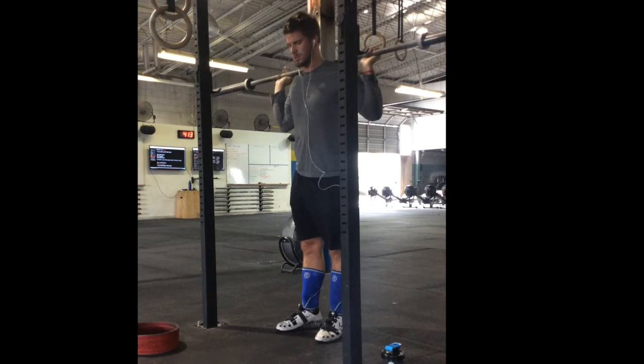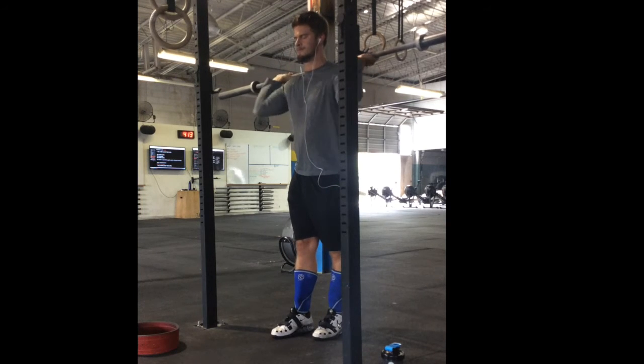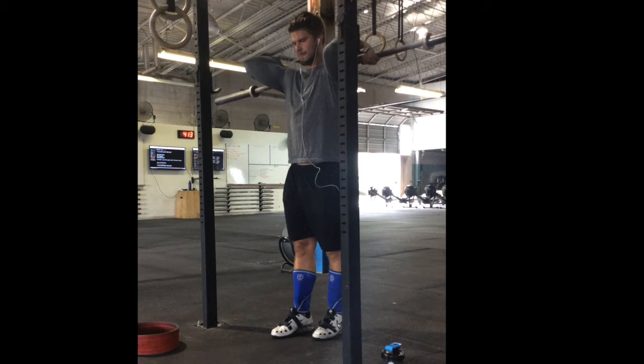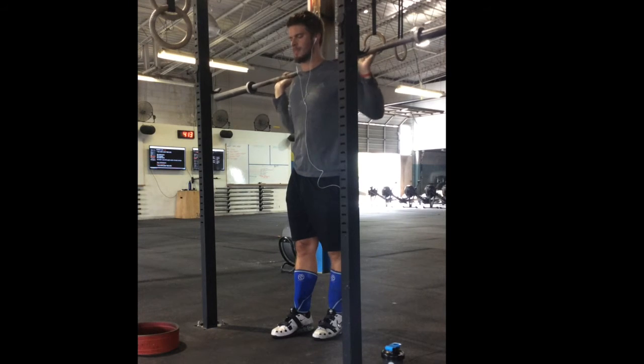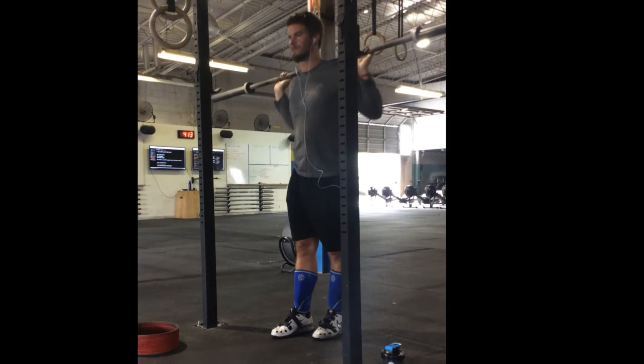I do about three to five reps, shake it out a little bit, and then I start to pause at the top for about three to five seconds, really trying to exhale at the top to get a little bit more range of motion. Again, very simple exercise — doesn't require a band, doesn't require any weird setup.